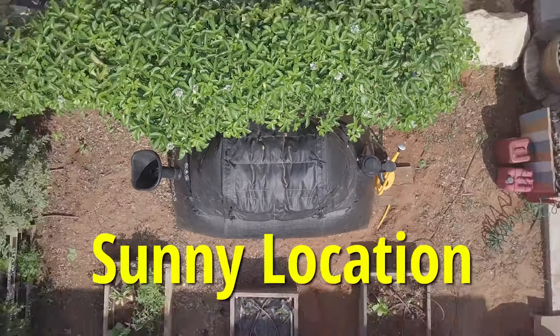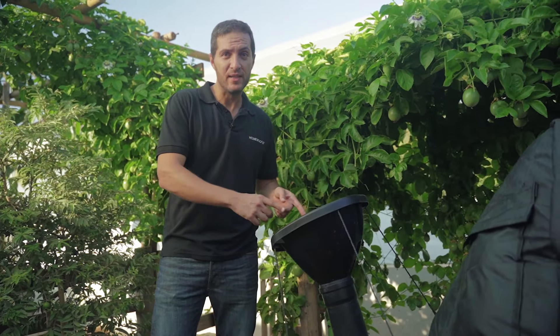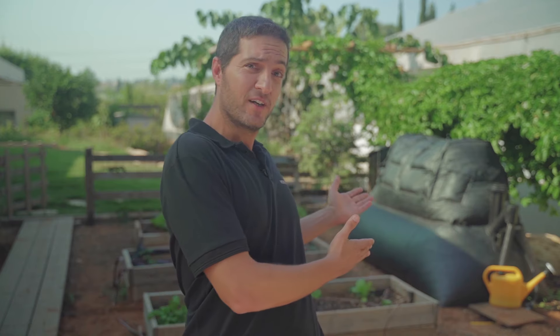Make sure you pick a sunny location and a flat level surface. It's important that you have easy access both to the inlet and to the outlet, because accessing them will be a part of your daily routine. So that's the basics of how the home biogas system works. I hope I got you as excited as I am about converting your waste into cooking gas and fertilizer for your garden. Join the home biogas family today. See you soon.